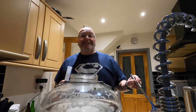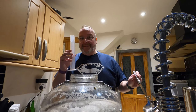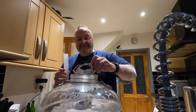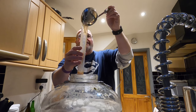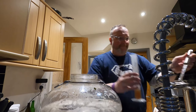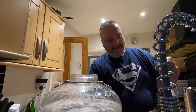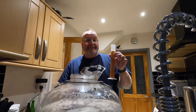The liquid in here is currently 22°C — I need it at 20°C to take the original gravity. A big vessel like this takes time to cool down, so I'll sacrifice 100 ml, pop it in the fridge for 10 minutes, and then it'll be at the right temperature.